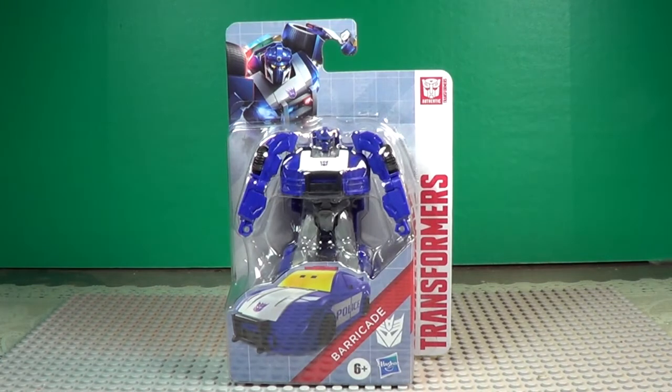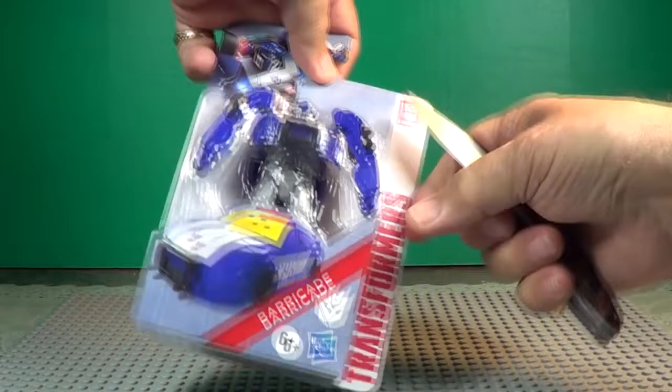Okay, see what we can do here — get our knife out. We'll see if we can open this up for you.